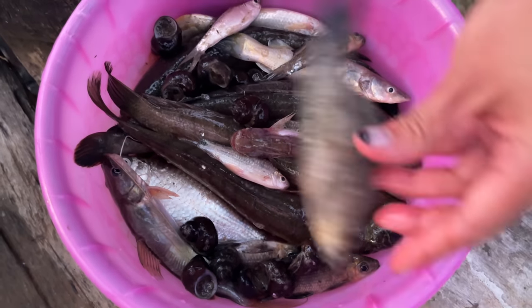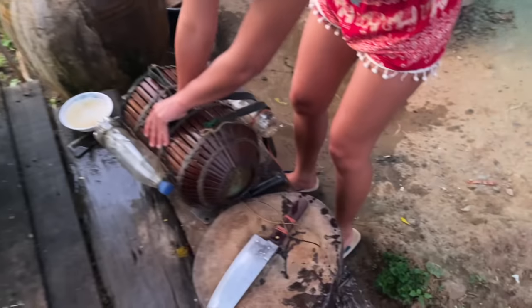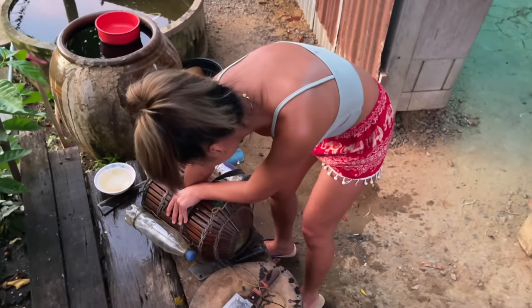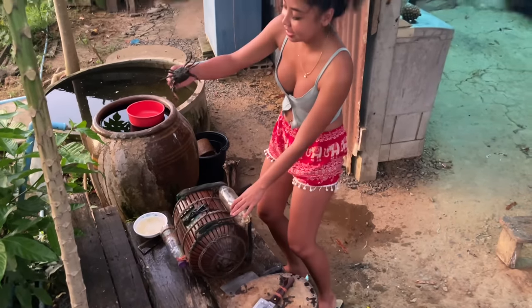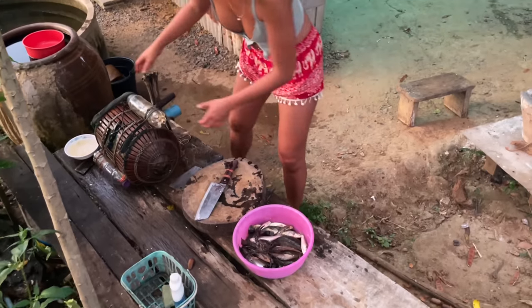We got a lot of fish! And the small fish too. We got some crab as well — let's get cooking!